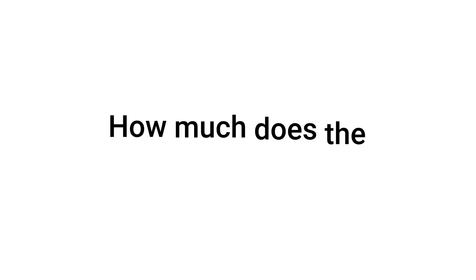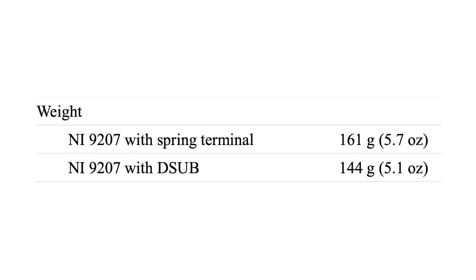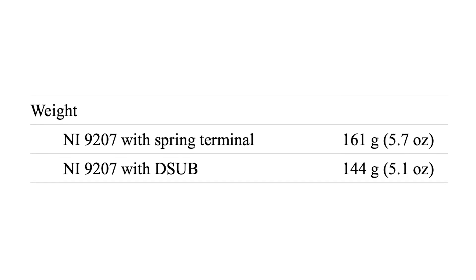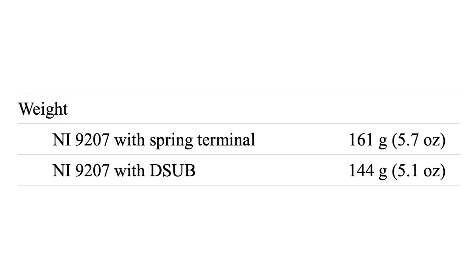How much does the NI9207 weigh? The NI9207 with D-sub connectors weighs 5.7 oz, while the NI9207 with spring terminal connectors weighs 5.1 oz.